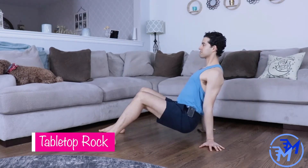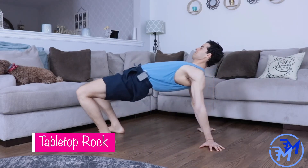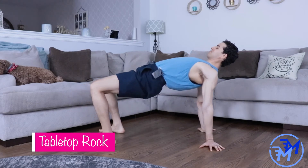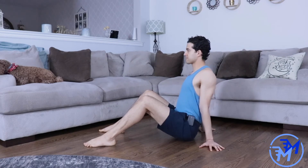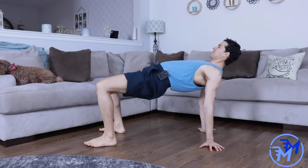For the tabletop rock, send your hips up nice and tall in the air. As you rock forward, allow the shoulder blades to travel up, and to return to your starting position, push harder into the ground and pull the shoulder blades back into your back pockets.